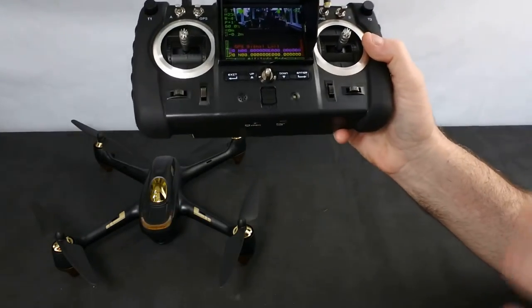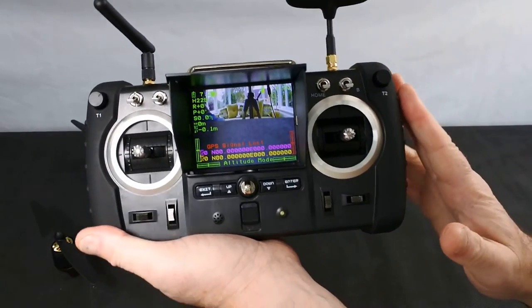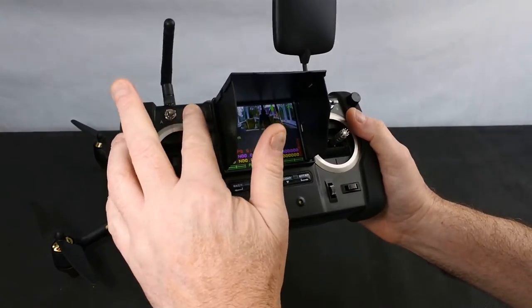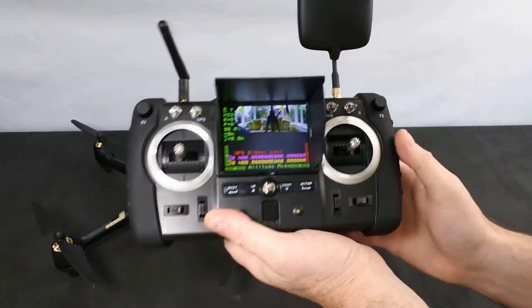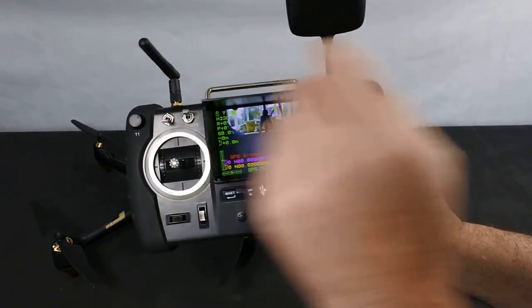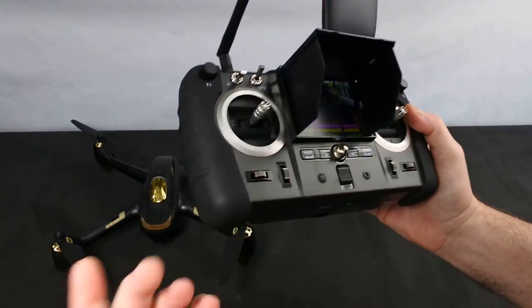Let's have a look at the controller. You've got your typical controls. This is on Mode 1 — it comes Mode 2 or Mode 1 and you can change it. You've got your GPS button. On all the Hubsans the buttons are in the wrong way around in my opinion — off is down, up is on. GPS on is that switch, and then you've got Return to Home. Return to Home will only work when you have GPS turned on.